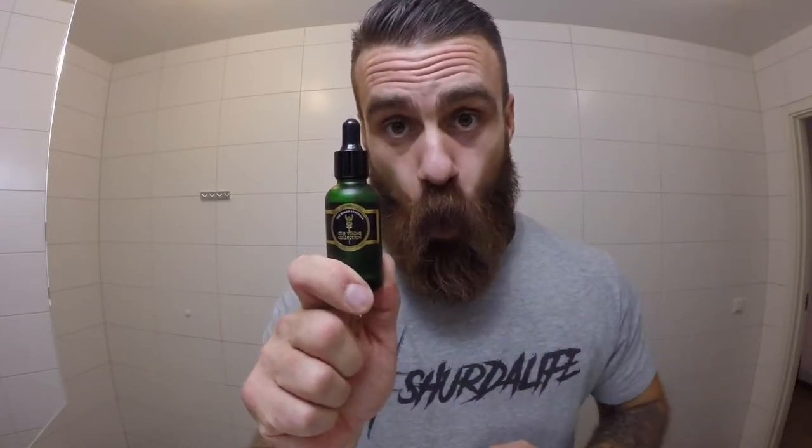Step three, night type. Night liquid gold elixir for the beard. Before you go to bed and sleep like a princesa.